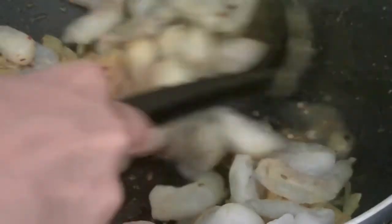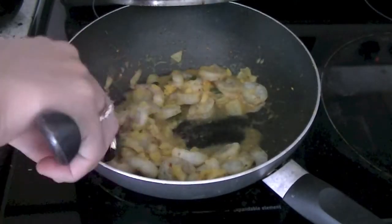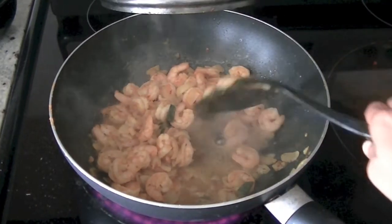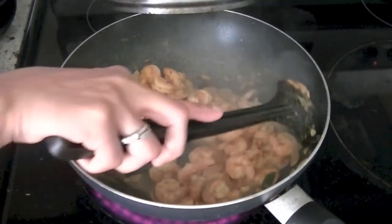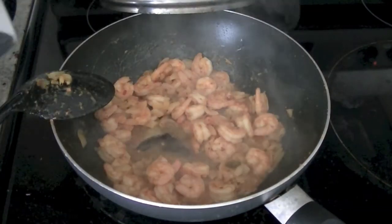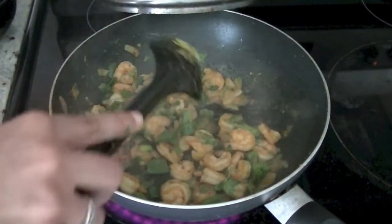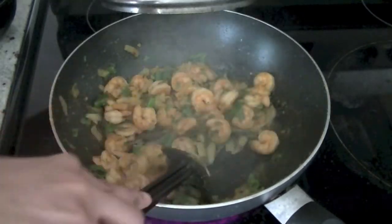Mix all the ingredients really well and let your shrimp cook — it will take only three to four minutes. You will notice it's done when it starts changing color; it will turn orange in this recipe, whereas normally you consider shrimp done when it turns pink. So our shrimp is almost done here. Go ahead and add the garnish now — chopped cilantro and green onions — and mix well. Your spicy shrimp fry is done.